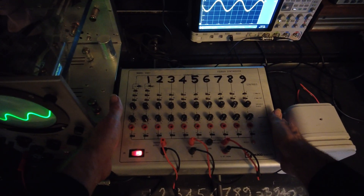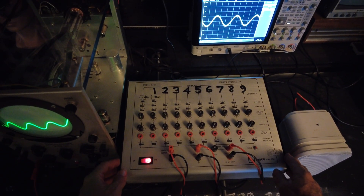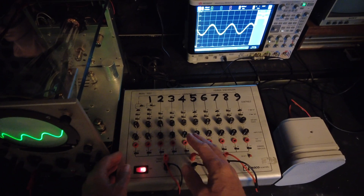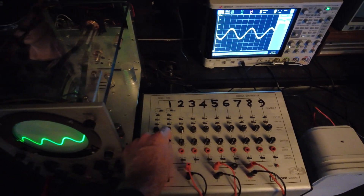One of my favorite things from my childhood is this Pasco Fourier synthesizer. It generates sine waves at integer multiples of the same frequency, and you can adjust the amplitude and phase of each one.